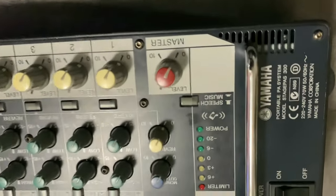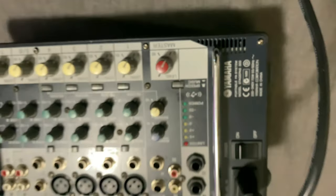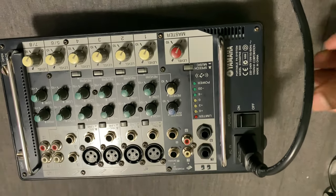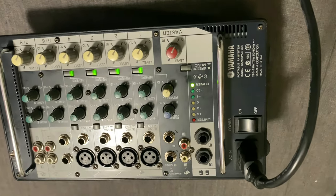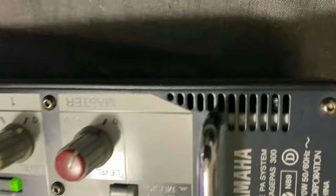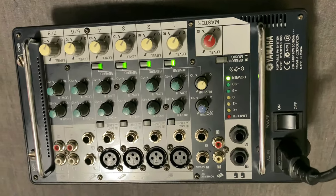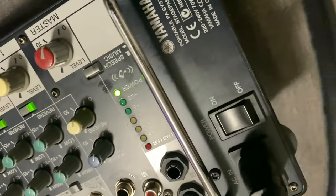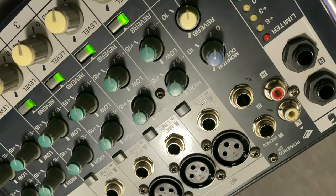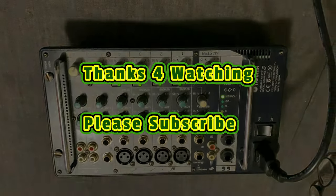And that's the unit complete now. Let's get a close up — that's the model number there: Stage Pass 300, Yamaha. Switch it on and as you can see, nice and quiet now. Nice and quiet. That pretty much concludes that. Thanks for watching once again, and please subscribe.